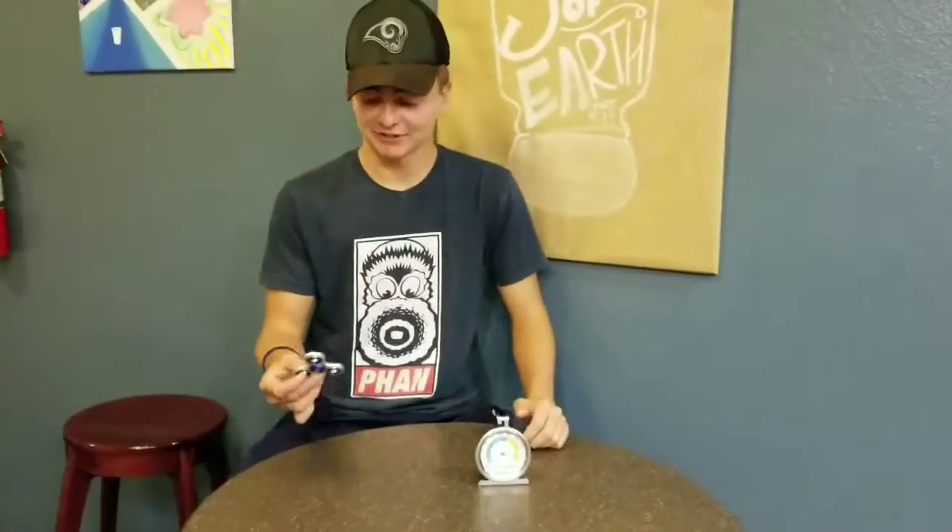What's up guys, Tate John here, back with another Time with Tate. So today, as you can see I have a new fidget ninja here. This thing was 10 bucks, 10 bucks baby. Today I'll be reviewing this new fidget spinner I bought today.